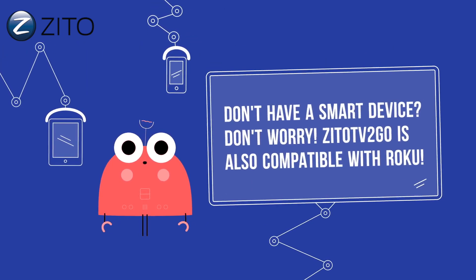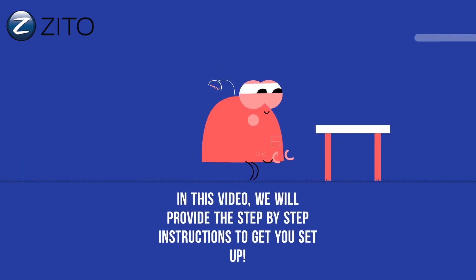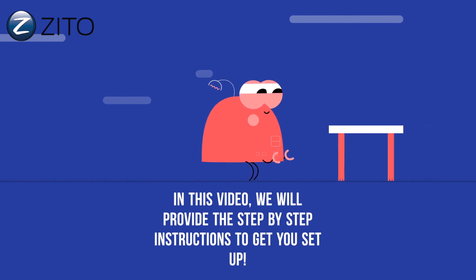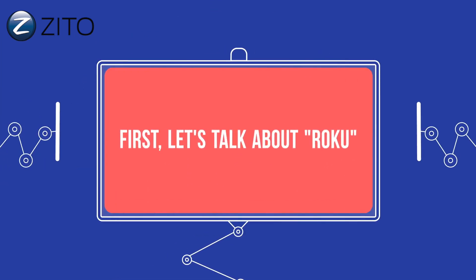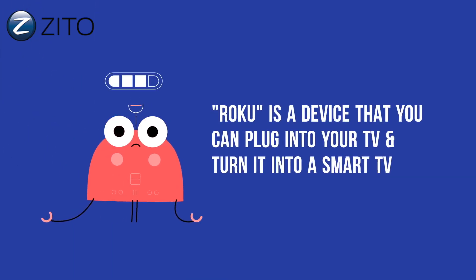Don't have a smart device? Don't worry — Zito TV2Go is also compatible with Roku. In this video, we'll provide step-by-step instructions to get you set up. First, let's talk about Roku. Roku is a device that you can plug into your TV and turn it into a smart TV.